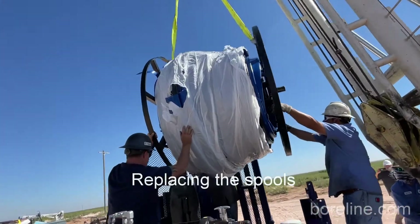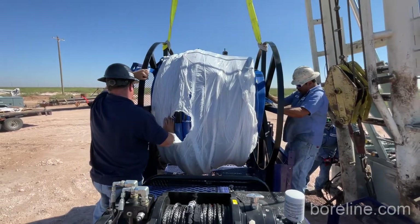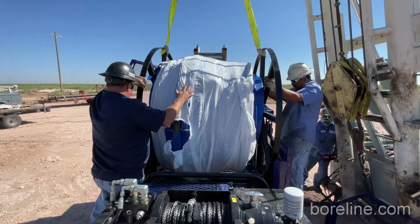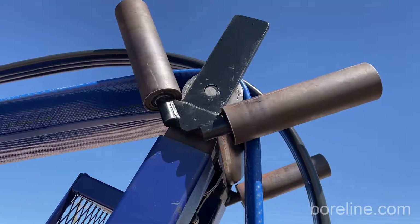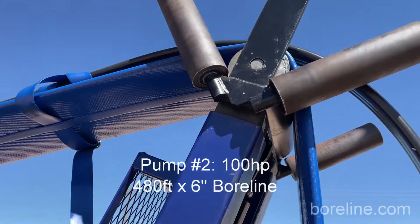Before we knew it we were already done and we were demobing to another site. You can see we replaced the empty drum with another full drum. The ball line and power cable had been prepared before arriving on site, so on site all we have to do is connect the pump and motor and splice the power cable.